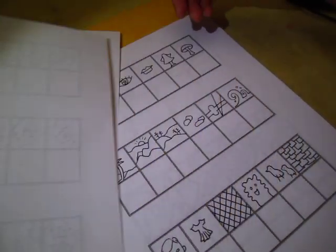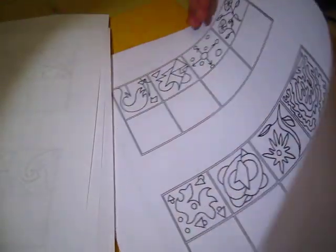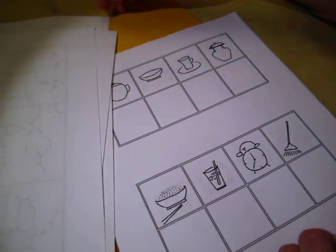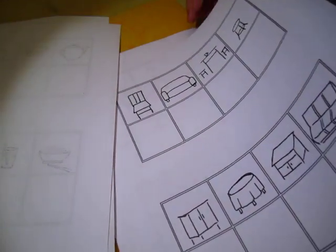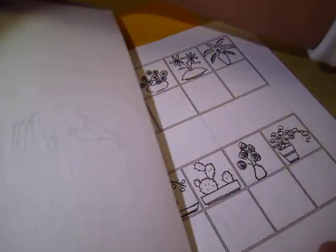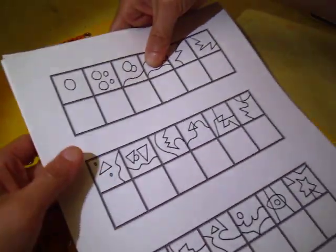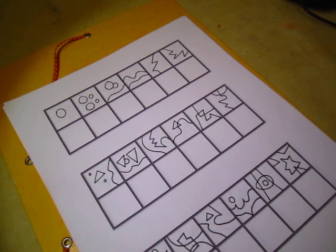One, two, three, four, five, six... so totally 20 pages of it. At the beginning, sorry - so totally 20 pages of it.